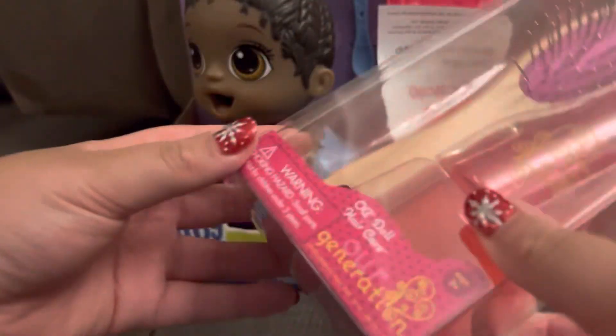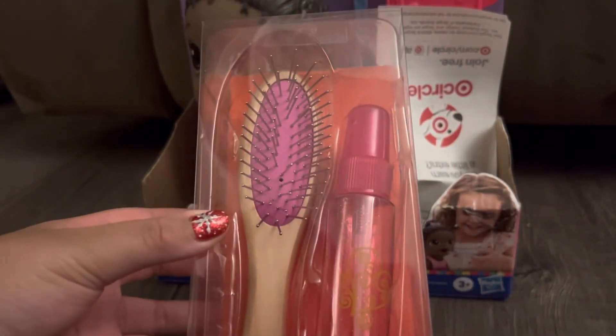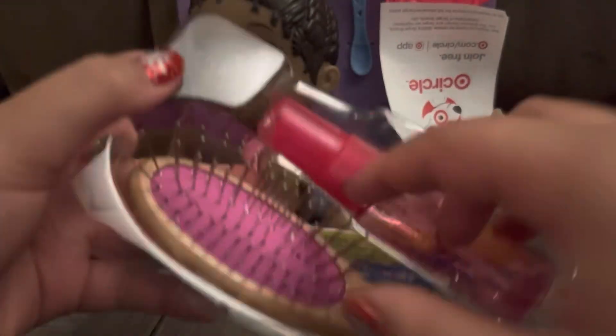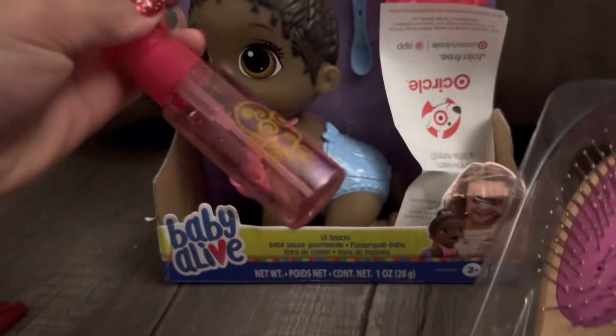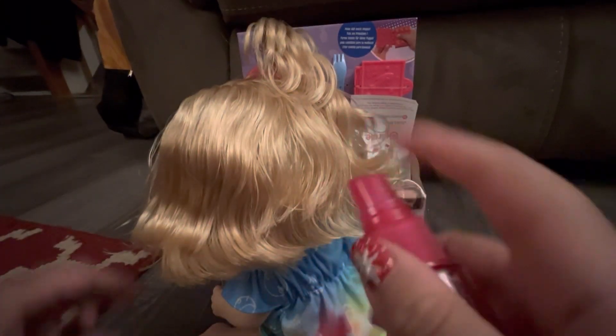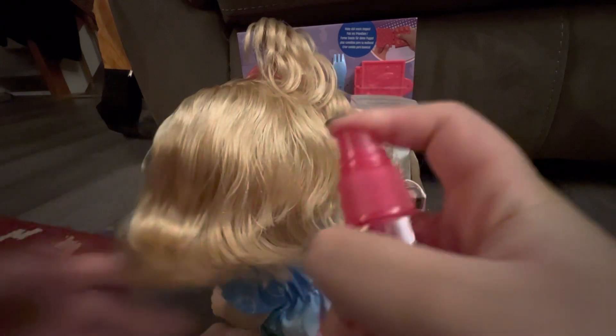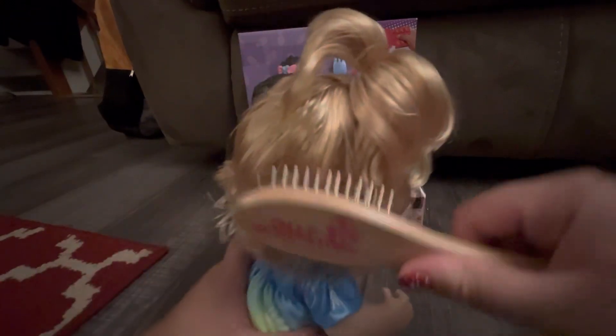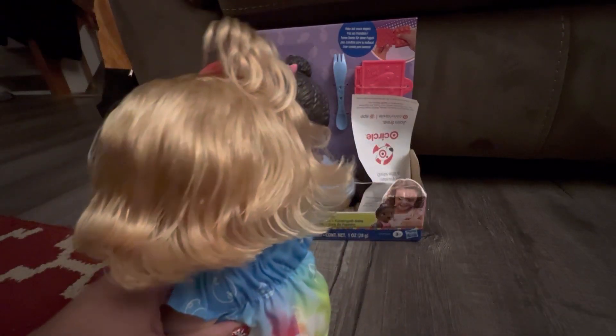Here is an Our Generation hairbrush and a spray bottle. I'll open this one first just to get it out of the way. Obviously you can brush your doll's hair with it to get out the knots, fill the spray bottle with water, and spray your doll's hair to help with knots. Her hair is actually very soft but just in case, that's what you'd do.